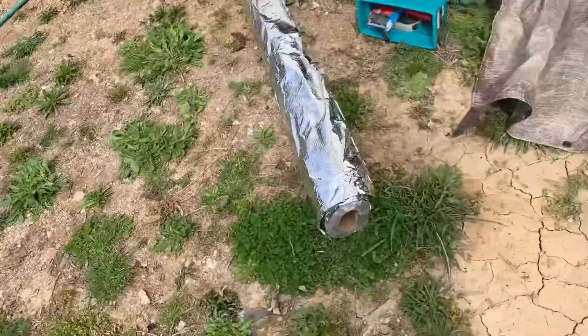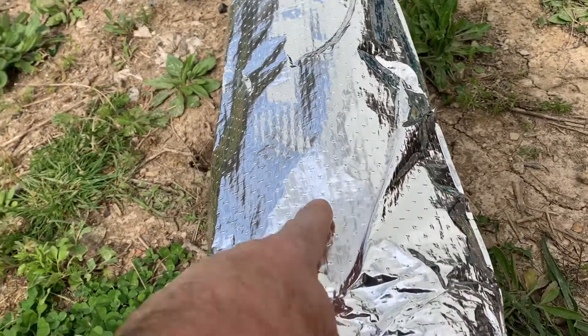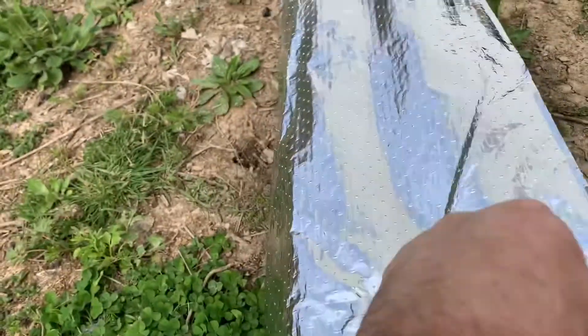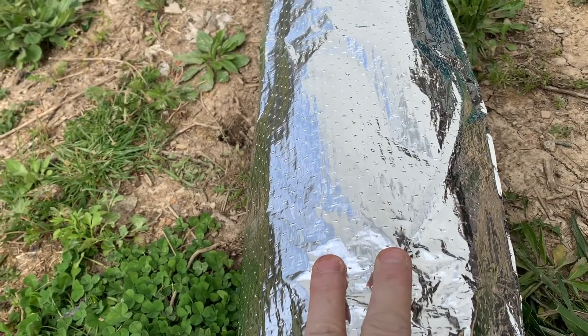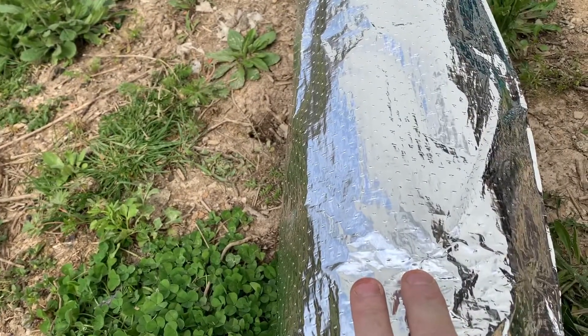I'm not exactly sure what this stuff is called, but I bought it from Amazon — you can find this stuff anywhere on the internet. It's an aluminum wrapping; it's got string nylon fibers this way and this way, so it makes it pretty strong. It's to keep moisture off of whatever, and because it's silver, if you put it on the side of your building it's supposed to reflect the heat.